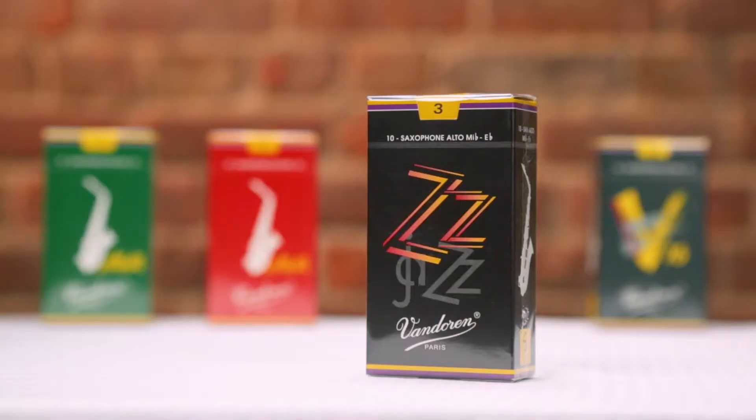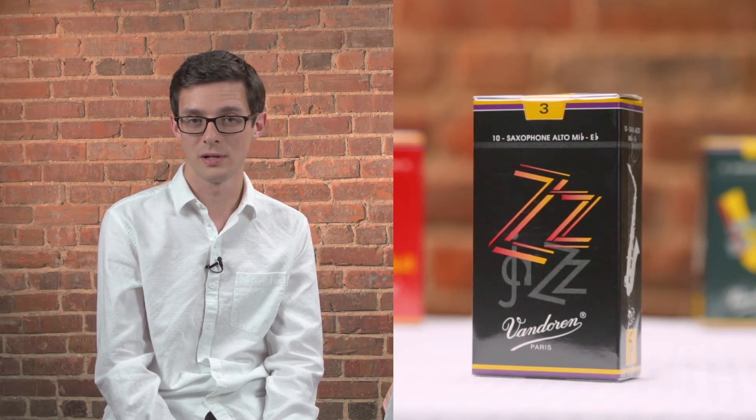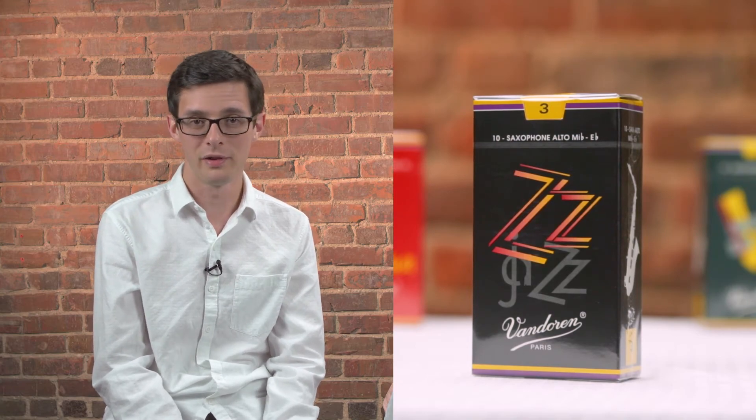Next up, in order from brightness to darkness, we have the ZZ reeds. ZZs use the flexible palette design of the Java Green, and combine that with the heart and tip of the V16. So what you get is a very responsive and colorful reed that's not too bright and not too dark. I believe that these qualities make the ZZ a great all-around jazz reed, so whether you're playing small group or large group, ZZs are a great fit. Here's a quick example to show you what ZZs sound like.